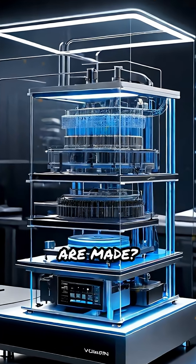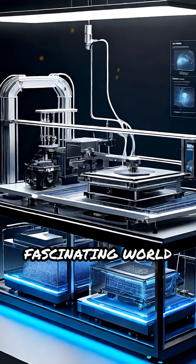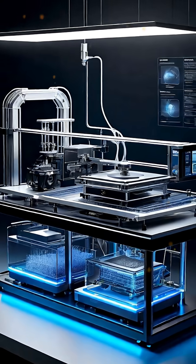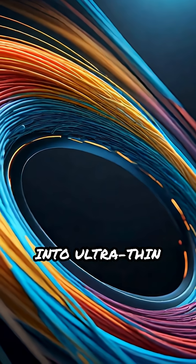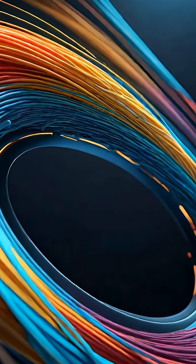Ever wondered how nanofibers are made? Let's explore the fascinating world of electrospinning machines. This advanced device transforms liquid polymer solutions into ultra-thin fibers, often just nanometers wide.